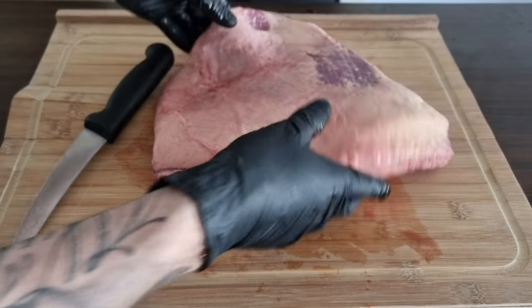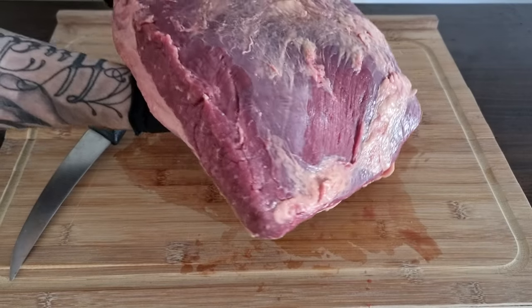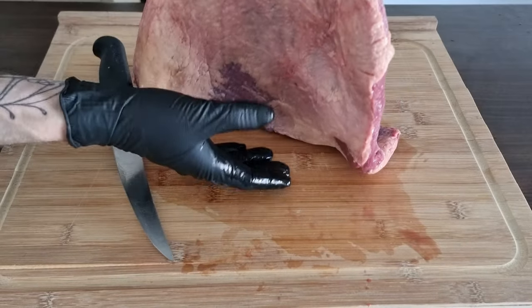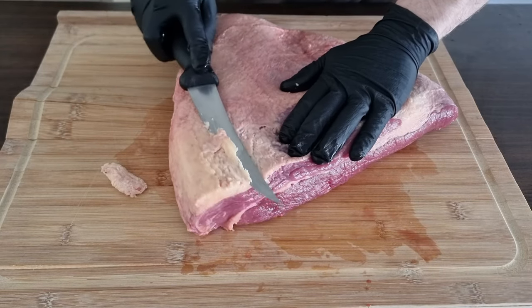Howdy pitmasters, today we are smoking up a brisket. Every year around the week of Christmas I like to smoke up a Christmas brisket — it's just something I've started doing and I want to keep it going.